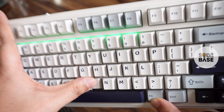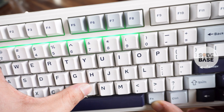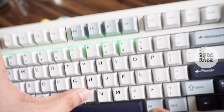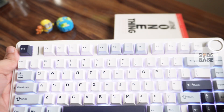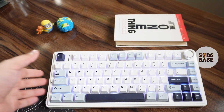If all the keys from one to zero light up, that means your Aula F75 keyboard is fully charged. Currently my keys light up to the ninth key, which means the battery is at around 90 percent, so I need to charge it more to reach 100 percent.